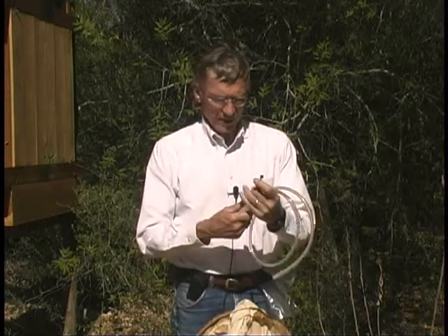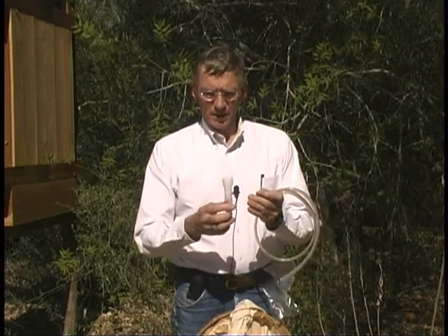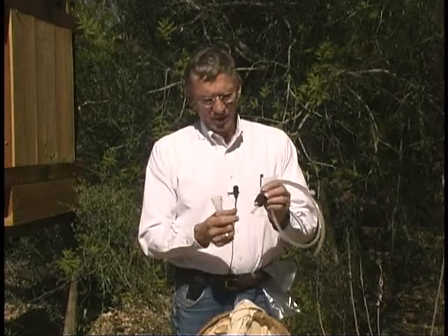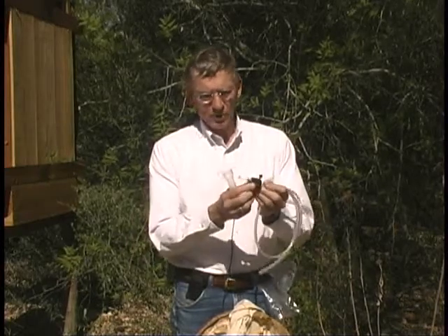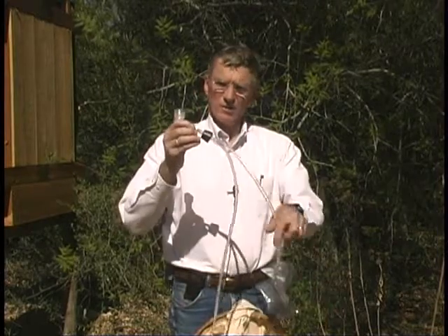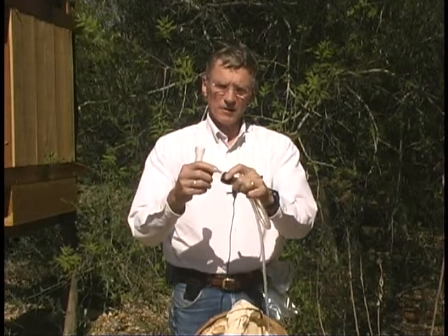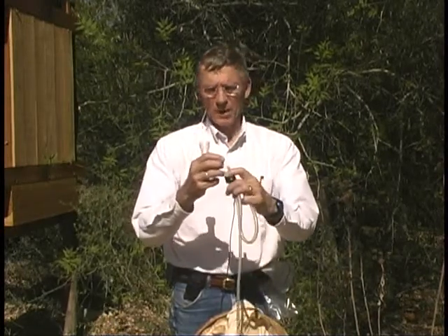This is a homemade aspirator that I made from basically a sleeve that I think is a 12cc syringe came in. I use that as a collecting body. I have a two-hole stopper with glass tubing. One is the suction end, which has a sheer piece of cloth over the end so that I don't suck anything through that suction tube into my mouth.